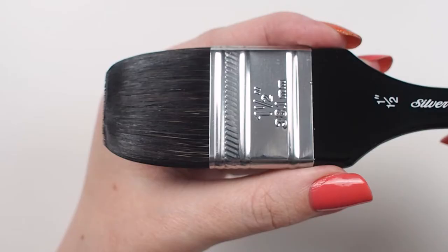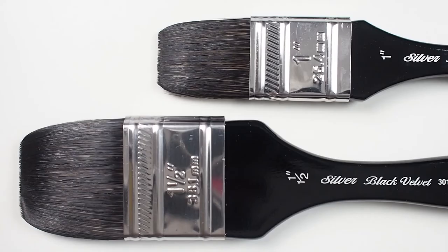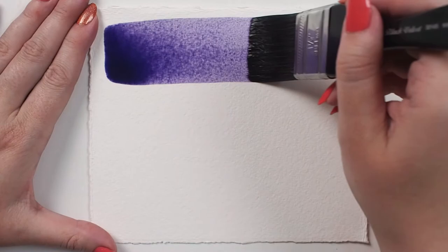The Silver Black Velvet Wide Wash is a short handled brush with a blend of natural squirrel hair and black synthetics. This makes for a highly absorbent brush capable of holding generous amounts of paint.